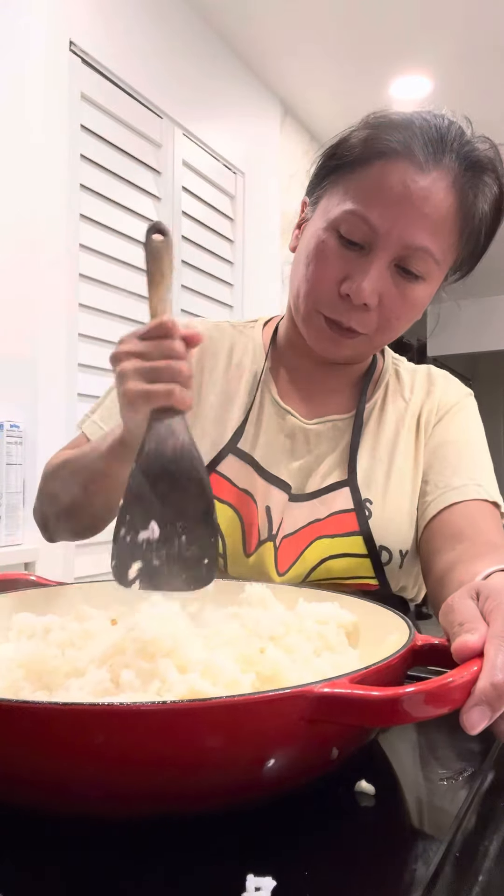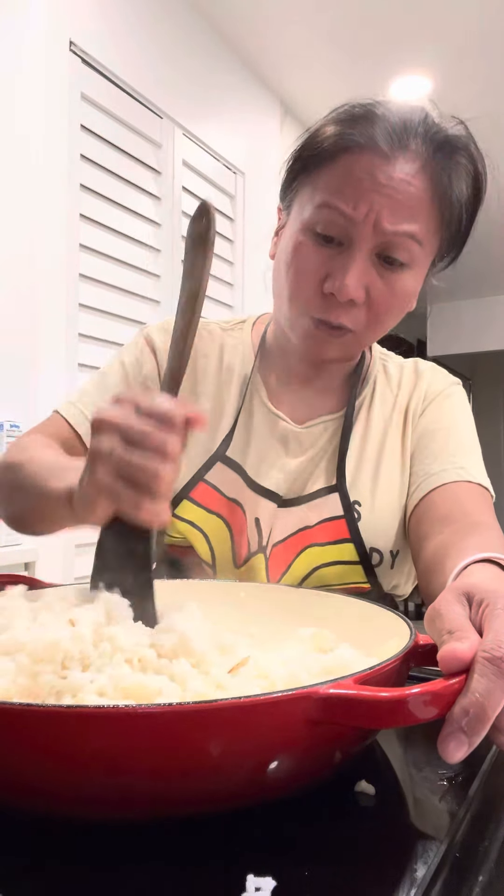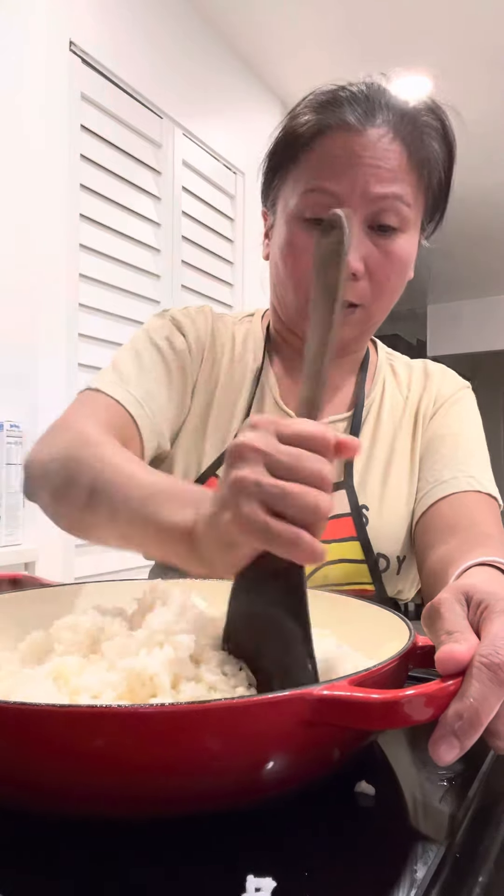What kind of rice do I use? Long grain rice. I don't want to use short grain rice because it's gonna be sticky. The long grain is much better.